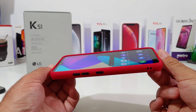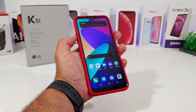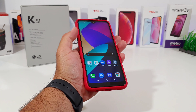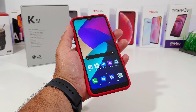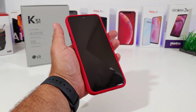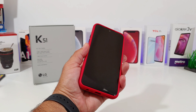Looking at the front with the case on, you get a really nice raised lip which provides good lay-on-the-table protection. Testing out the volume rockers with the case on — they are nice and easy to press and don't require a lot of pressure. The dedicated Google Assistant button activates easily without any problems. Testing the power button as well — just like the rest of the buttons, no issues; I'm able to activate it nice and easy.